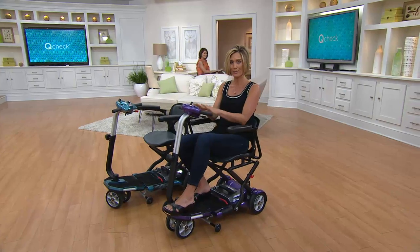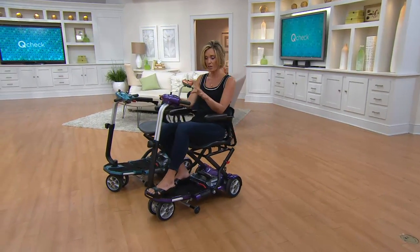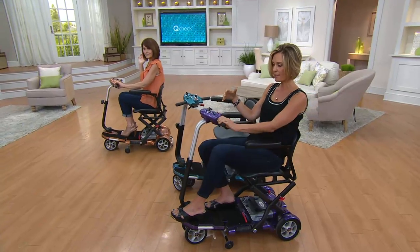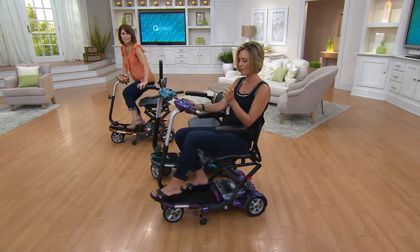We're going to take you through all the controls — it could not be simpler. You can go forward and you can also go in reverse. It's an electromagnetic brake system, so you just let go and it stops. It's not some weird jolting thing — it's just super, super easy.